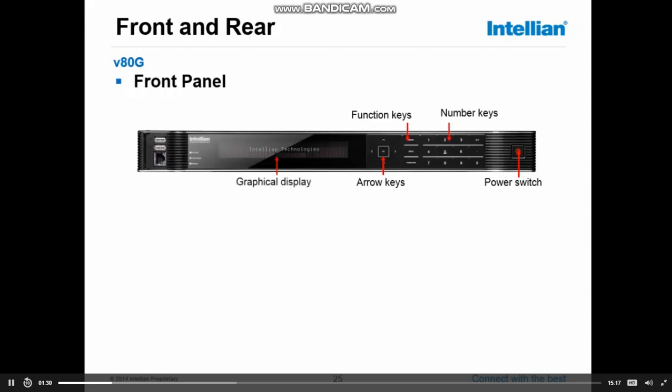Next you'll see the graphical display, and the graphical display will tell you the antenna status — if it's tracking, searching, or initializing.